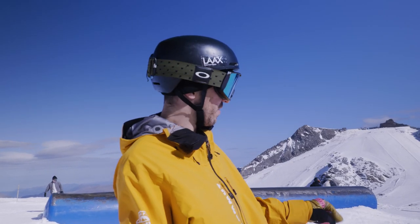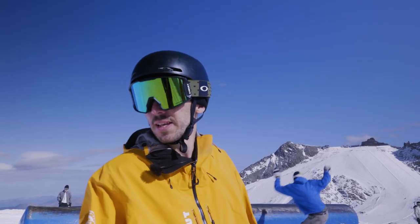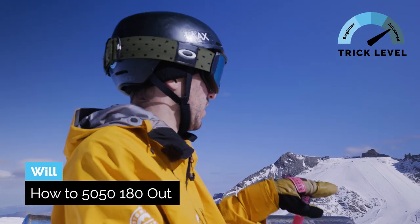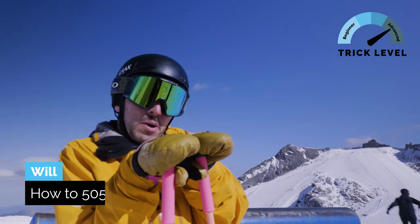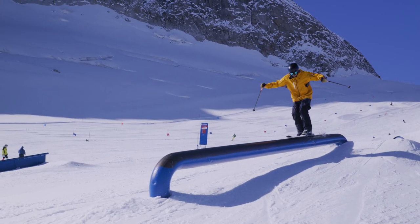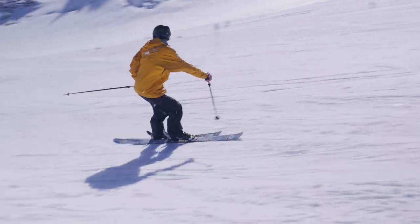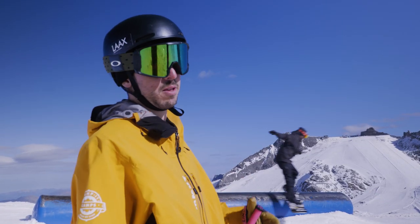So last time I did a 50-50 on this feature it went pretty well. Now I'm gonna try to do a 180 out. It's pretty difficult because you have your feet glued together during the 180, so to create the rotation you don't have much to work from. You kind of have to set up for it right from the start with a bit of counter-rotation. See if I can make that happen.